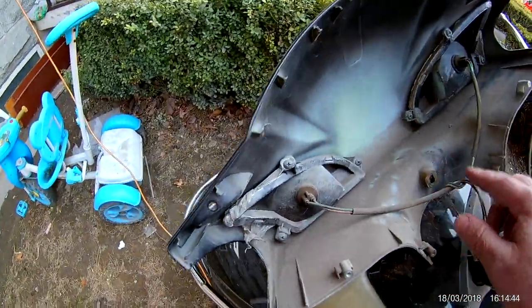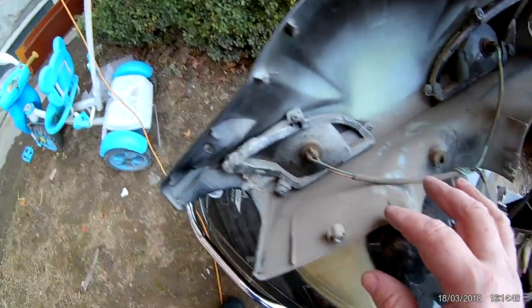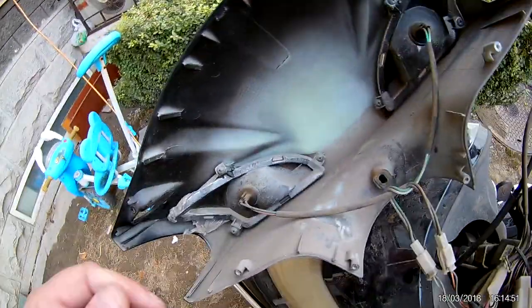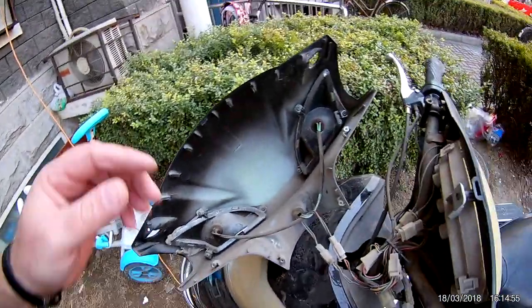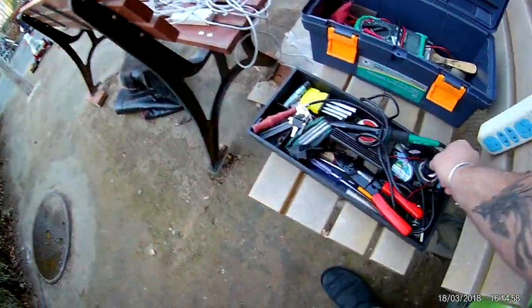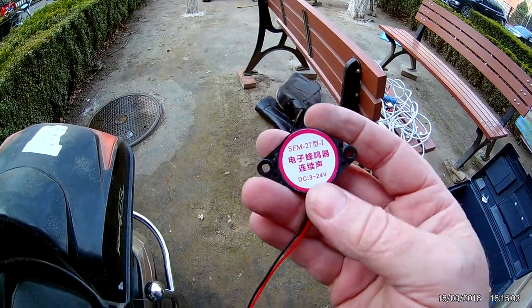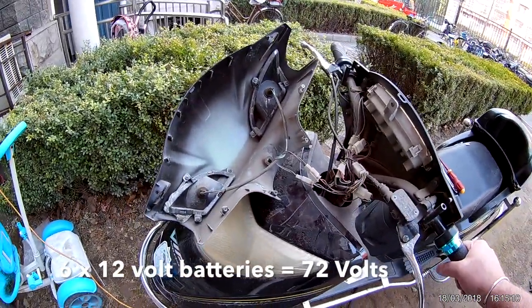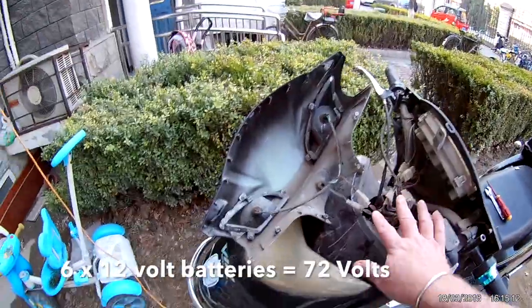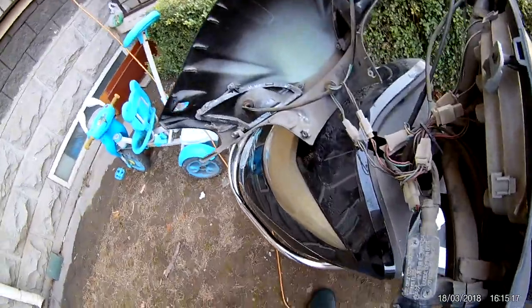So these are the two indicators, and I'll just put a buzzer in here. The first thing I need to do is check the voltage — I want to make sure these are actually somewhere between 3 and 24 volts, because the buzzers can only handle between 3 and 24 volts. This scooter is actually a 72 volt scooter, so I'm pretty sure the wiring for lights drops down to low voltage. Let's check it out.